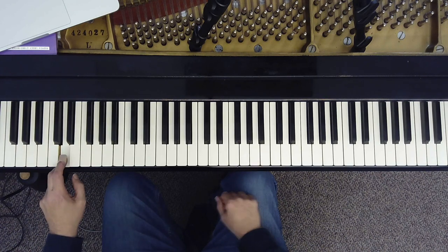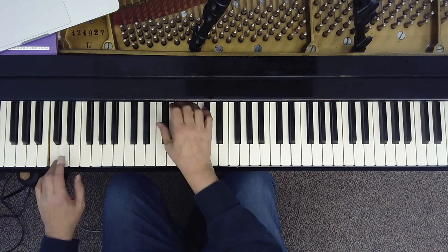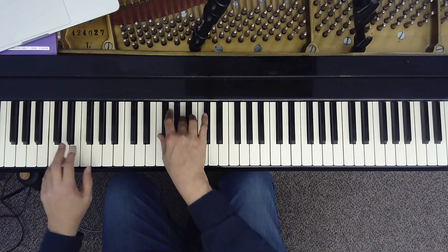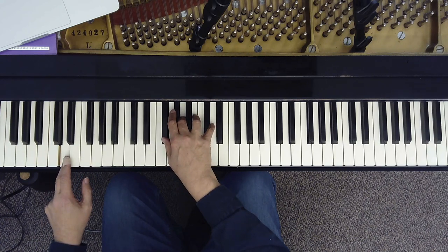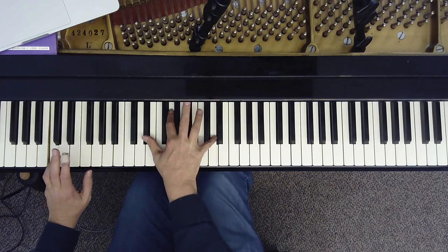So now let's play the bass notes — D — and we're going to add the third of the chord with the thumb. And then let's add the fifth to the chords. And then we'll add a D on top, playing a D over each of the chords.